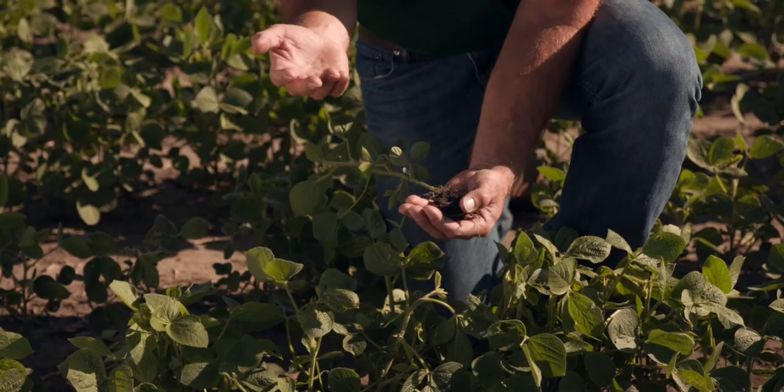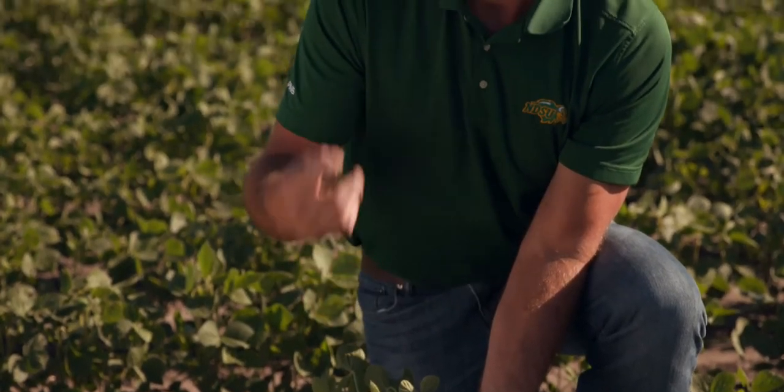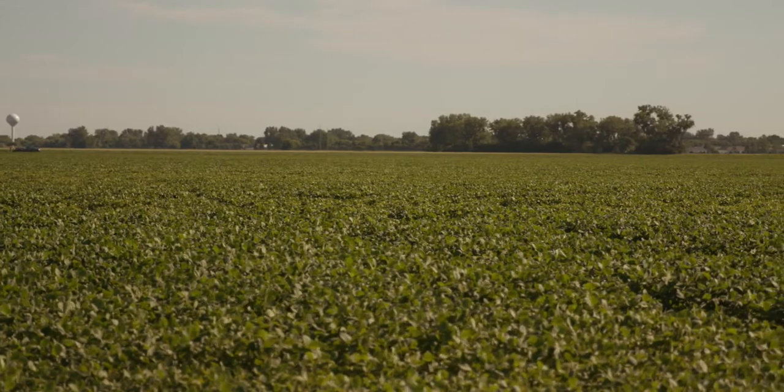Nematodes are animals like us, so they produce eggs - male and female - and the females will go through that life cycle three different times. Each cyst, which is a female worm, has those eggs. You can go from having just a few to having 10,000 very quickly. At 10,000 you're probably losing yield even on your better resistant varieties.